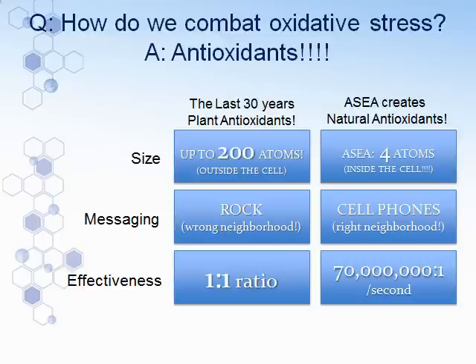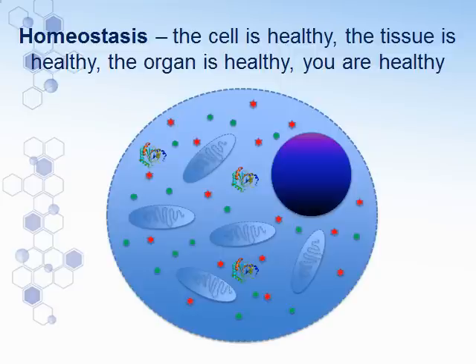The effectiveness of a natural antioxidant is 70 million free radicals to every natural antioxidant every second — they continue to clean up second after second. So finally we have something that allows us to get inside the cell, go to the right damaged cells, and clean them up quickly. The cell should then show three large glutathione natural antioxidants inside, bringing it into a state of homeostasis — a good balance of ROS and RS. And when cells are healthy, the tissue is healthy, the organ is healthy, and you are healthy.